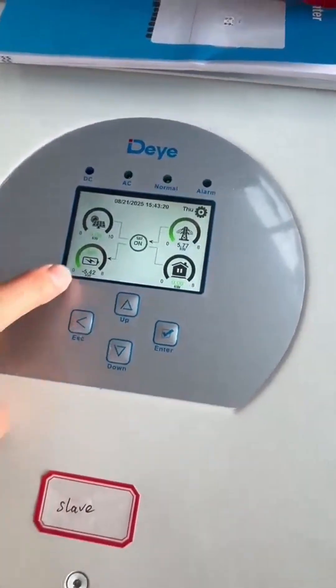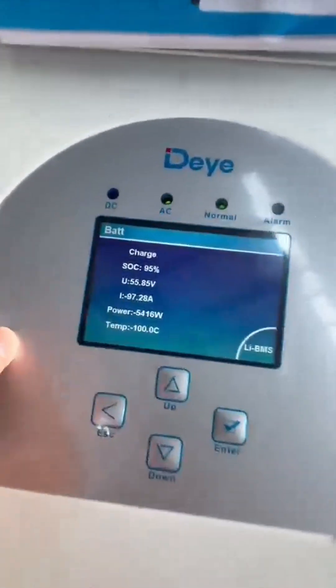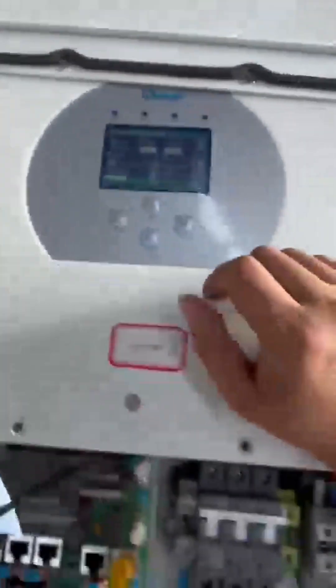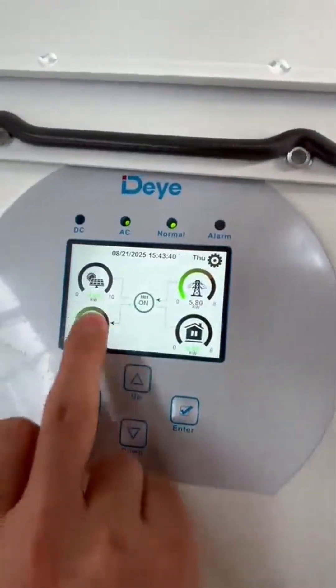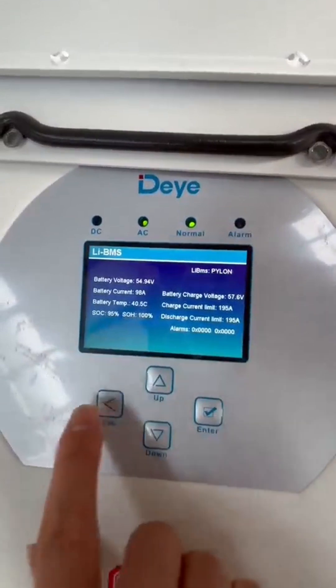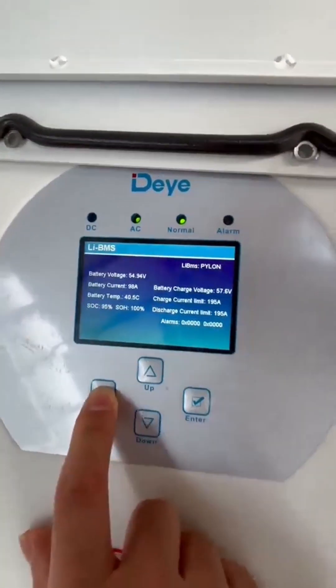Now the setting is okay. Let us check the battery status. Now we are charging the battery. Here is the battery protocol. Thank you.